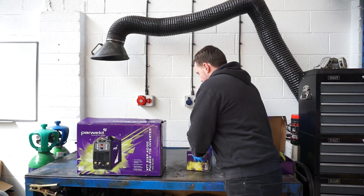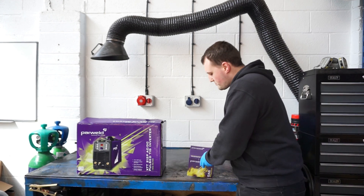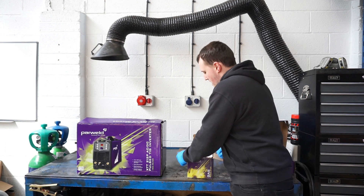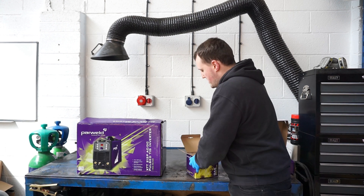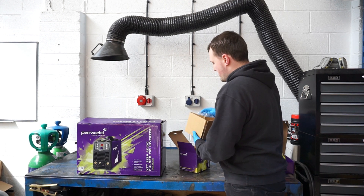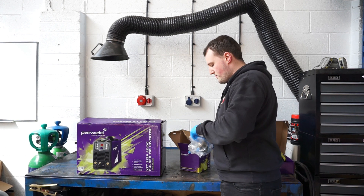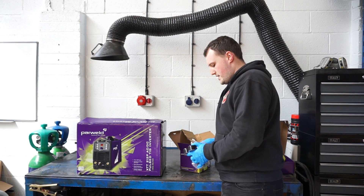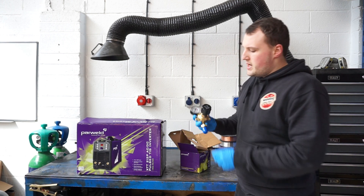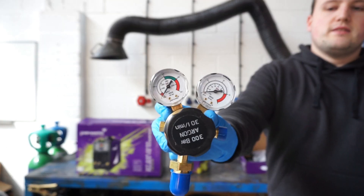The regulator you get is one of Powerweld's single stage dual gauge regulators. There are two gauges on it — one shows the contents of your bottle and the other shows the flow rate coming out of the gas regulator. The thread on it is a 5/8 BSP, which is standard for a UK gas bottle, and it's a top entry regulator — good quality.